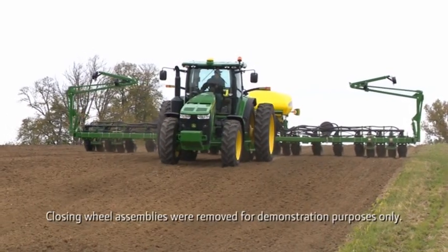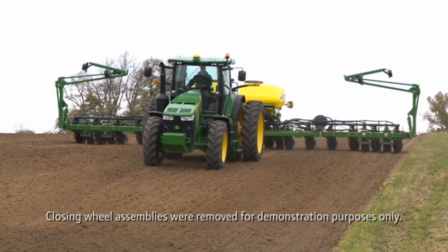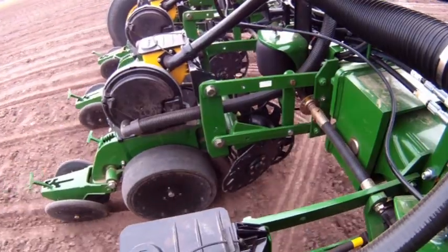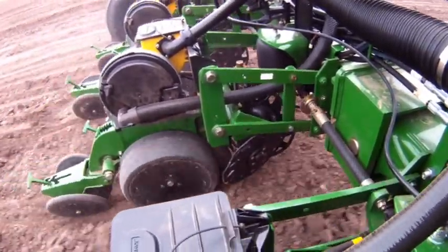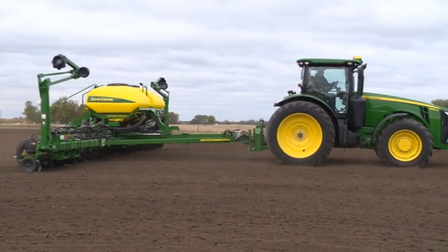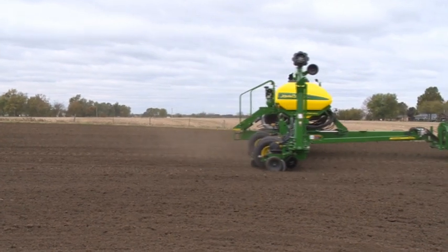This video will explain how to operate your John Deere planter using the setpoint or non-active downforce control. With this system, the operator will manually have to adjust their downforce to maintain a constant row unit margin. Maintaining a constant row unit margin will help ensure optimal planting performance as conditions change.